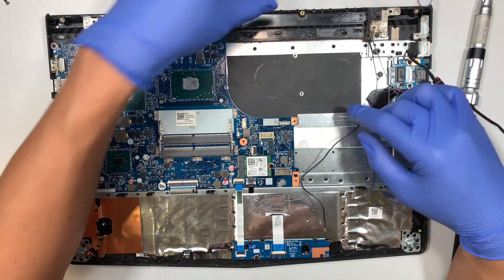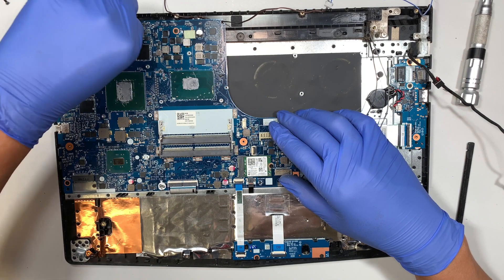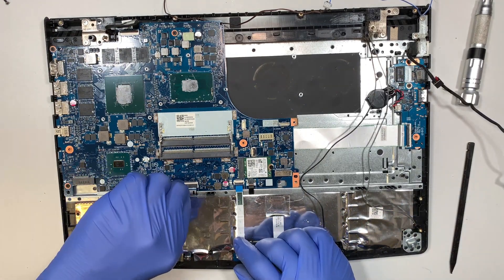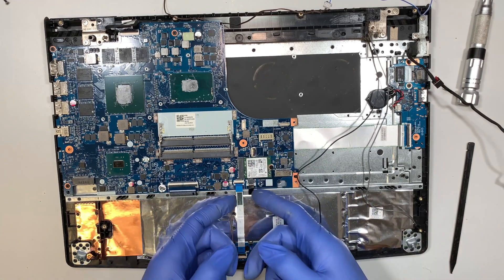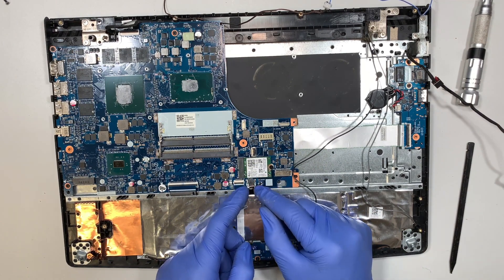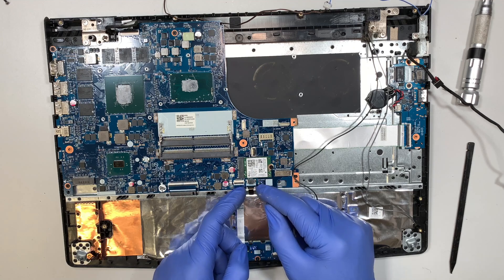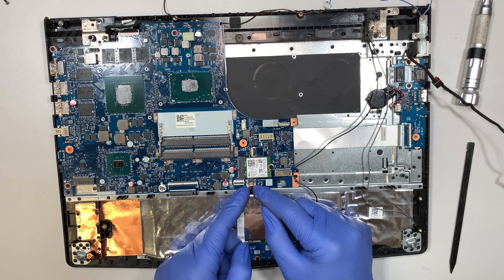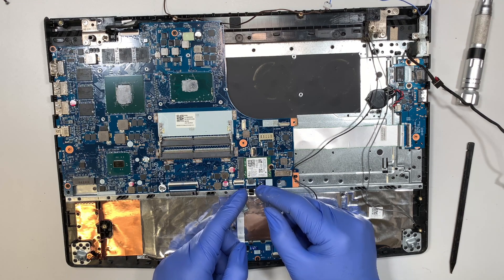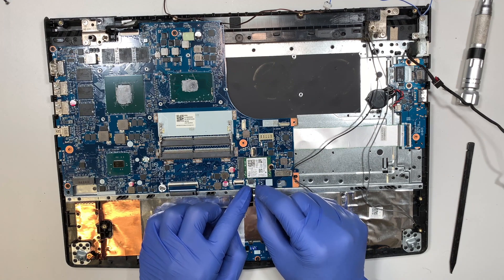Now the next step is to remove the motherboard. Disconnect the LCD cable right here, then your keyboard connector — disconnect that as well. Touchpad connector too. And this is the backlighting connector. I accidentally pulled it too hard and broke the clip. What you should do is slide the white clip down — it stops, it doesn't come off — then gently pull out that brown flex cable. It should just slide out from the stopped clip.